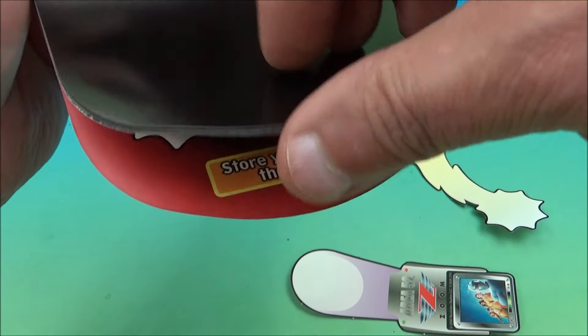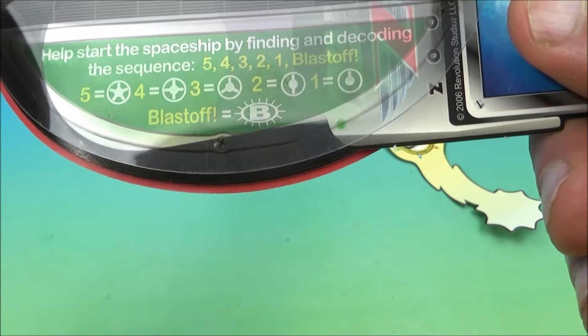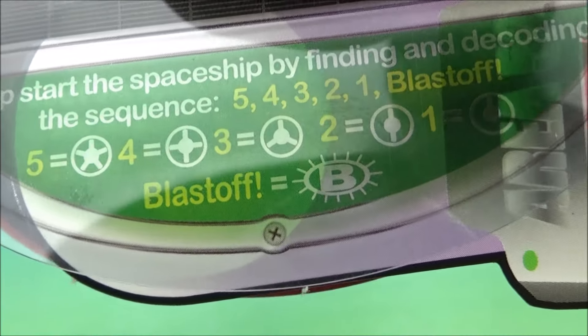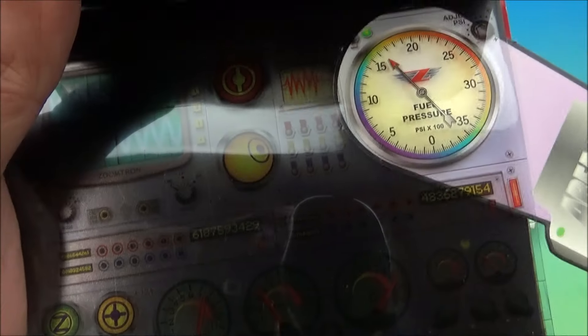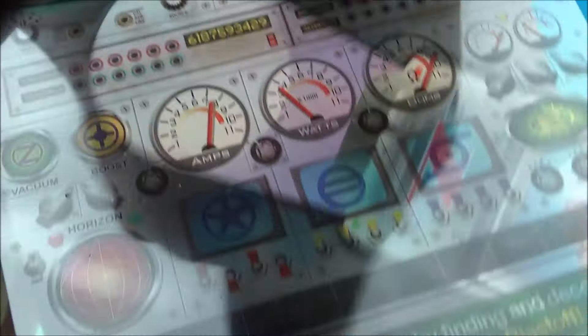The next activity has a clear page and a solid black page. It reads: 'Help start the spaceship by finding and decoding the sequence: five, four, three, two, one, blast off,' with a symbol for each number and a big B for blast off. You zoom around with your little flashlight tool to find the different symbols. There's a fuel pressure gauge, a little monitor screen, and a bunch of buttons — pretty neat. Once you find all the symbols, you can blast off.